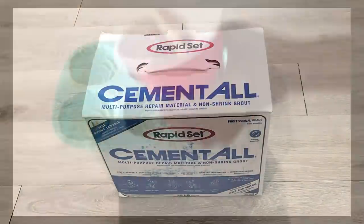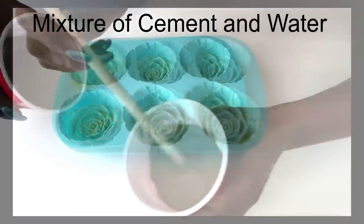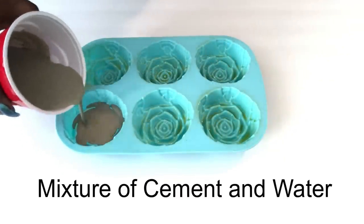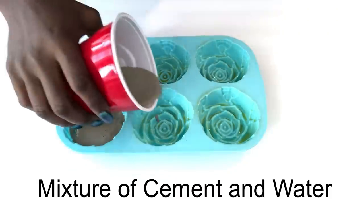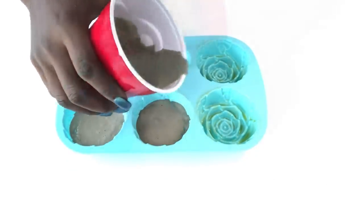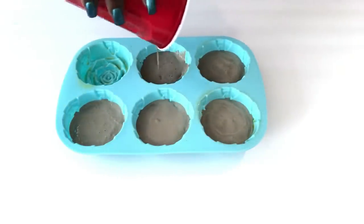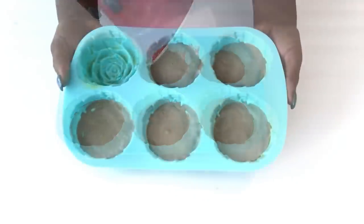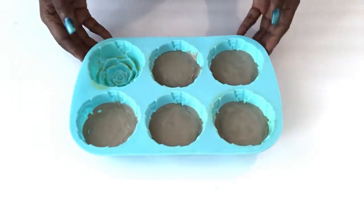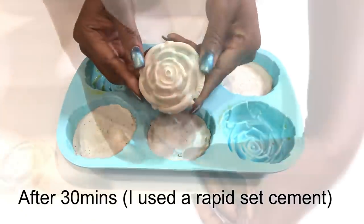Now I'm going to be pouring in a mixture of cement and water into each of the molds. I did not fill it up to the top because I only want the design of the rose to show and a flat surface to attach it to the project. I ran out of the mixture so I'm going to stop here. This is what it looks like when it's dry and it comes out so easy.